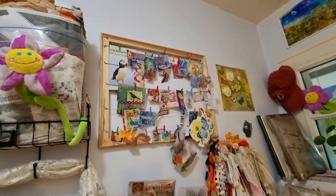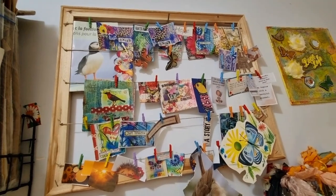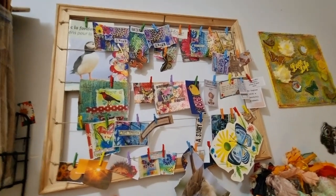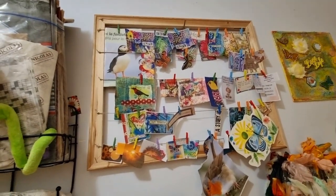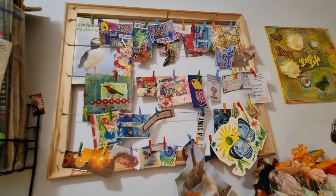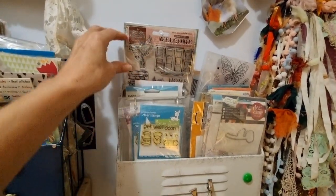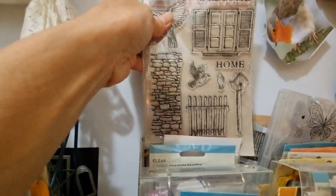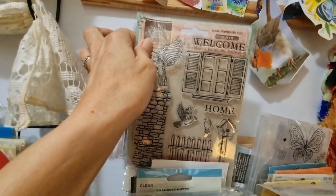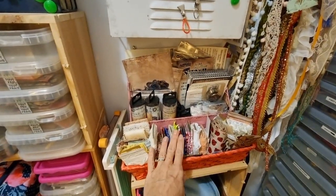Up here I have an inspiration board. It's just really colorful images I've torn out of art journals, nature magazines — things that make me happy and inspire me. I've pulled some off in the past to use as a focal point on artworks. Here I have all my stamps. Here's my newest one by Stamperia — isn't that fun? I haven't had a chance to play with that yet, but I look forward to it. Here is all Tim Holtz stuff back here, and here are some of my favorite laces and ribbons.